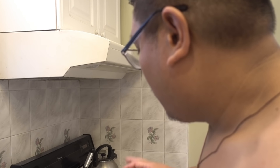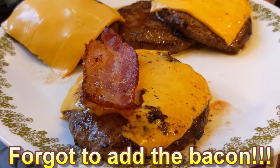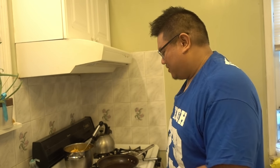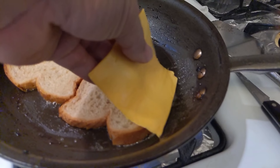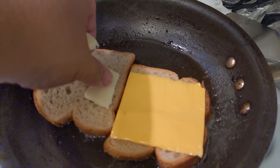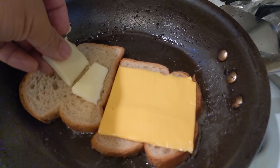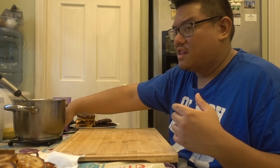I'm just gonna keep cooking burgers, and once that's all done, I'm gonna make grilled cheese. So it will be a grilled cheese bacon mac and cheese burger. The burgers are done. Now I'm gonna make the grilled cheese sandwiches, then put everything together and we'll start this challenge.